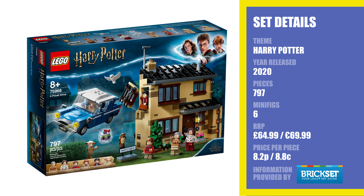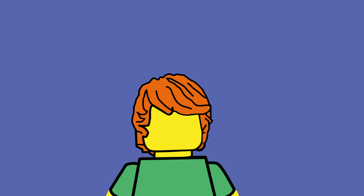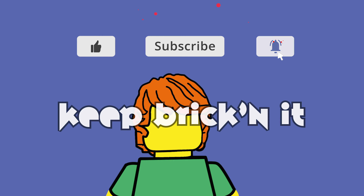I think it's a great valued set and it's already had discounts in the UK on Amazon with almost £7 off. So would I recommend this set? Yes — I think it's absolutely great value for money, and even as a non-Harry Potter fan, I think this will definitely find a way into my Lego City. If you'd like to purchase it, I have an Amazon affiliate link in the description below. If you enjoyed the video, please like and subscribe as it really helps out the channel, and as always, keep bricking it!